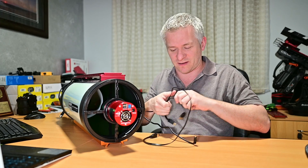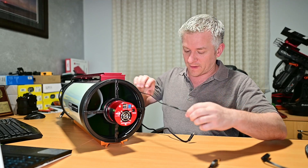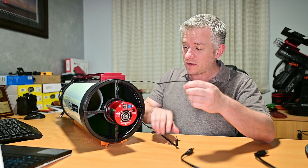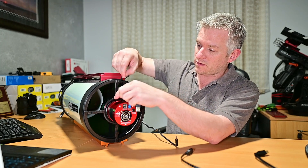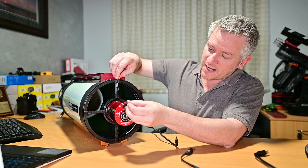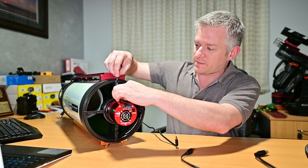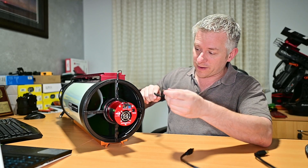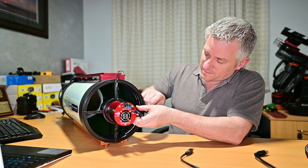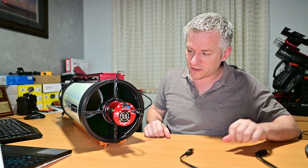Cables everywhere — I thought I'd tidied all the stuff up. As you can see, I've got three cables that go to my camera at the front here, so my focuser. We'll just wrap that in there, something like this, give it a bit more slack. There we go. Power cable — so usually goes something like this. There we go, that's all locked in there.